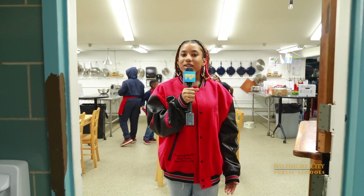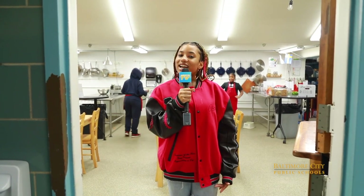Wow everyone, that was so exciting. I'm so glad I got to see the Seed to Table program happening in my school and see how it impacts kids throughout their whole lives. Make sure to follow us at CitySchoolsTV and see you guys next time.